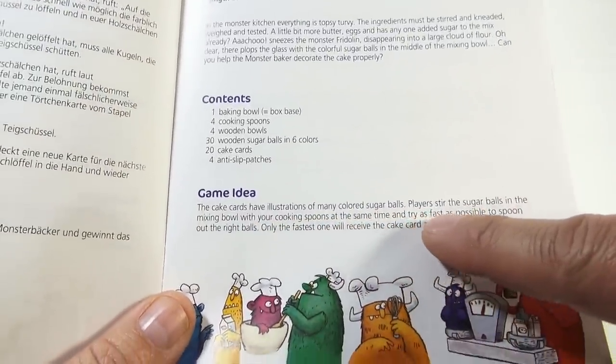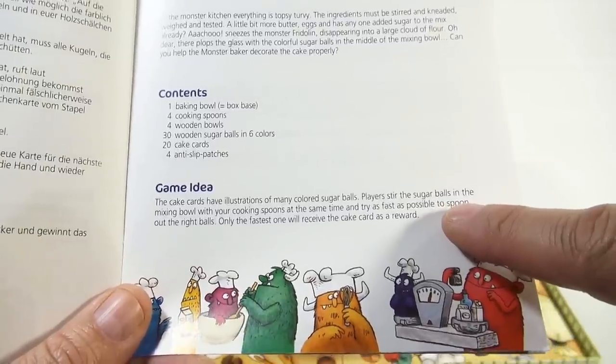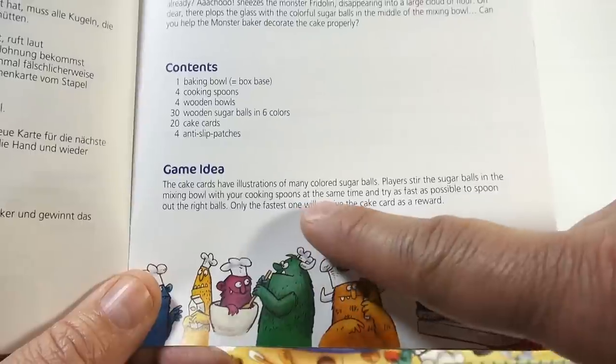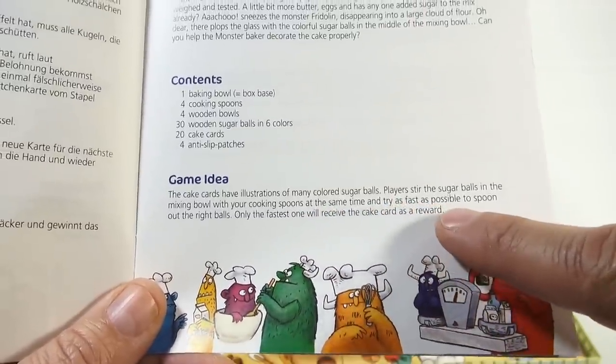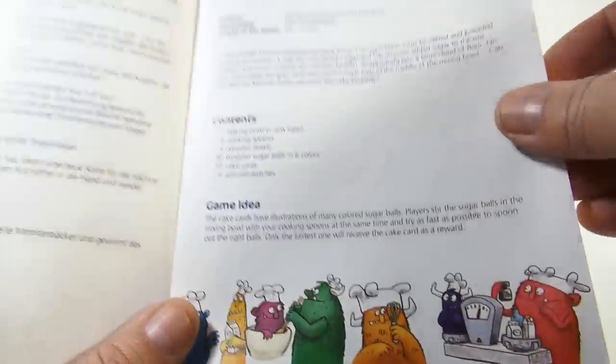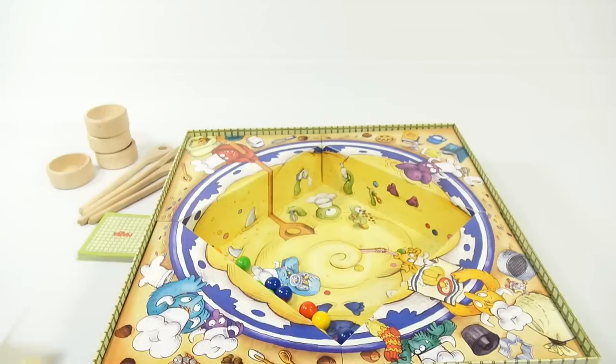The cake cards have illustrations of many colored sugar balls. Players stir the sugar balls in the mixing bowl with their cooking spoons at the same time and try as fast as possible to spoon out the right balls. Only the fastest one will receive the cake card as a reward. Okay, so I need to get the feet on the bottom.